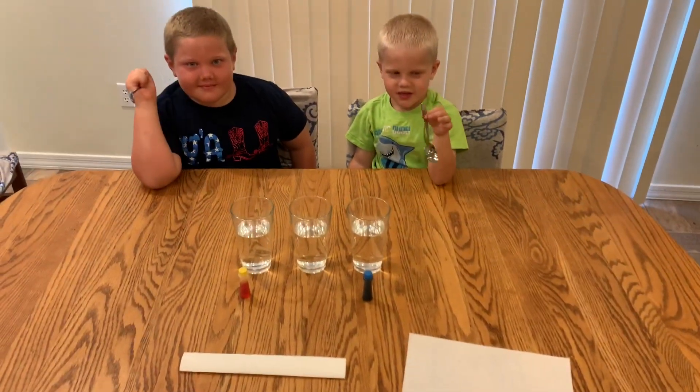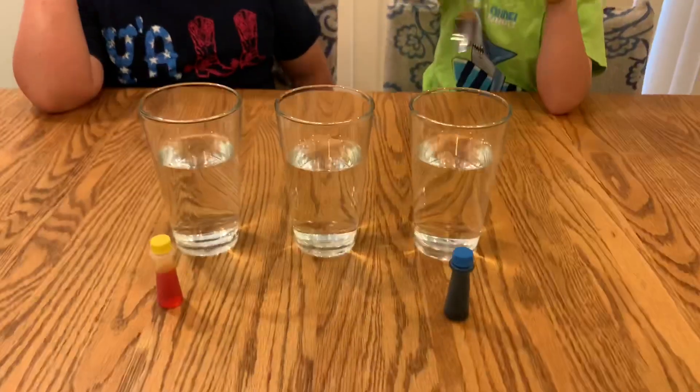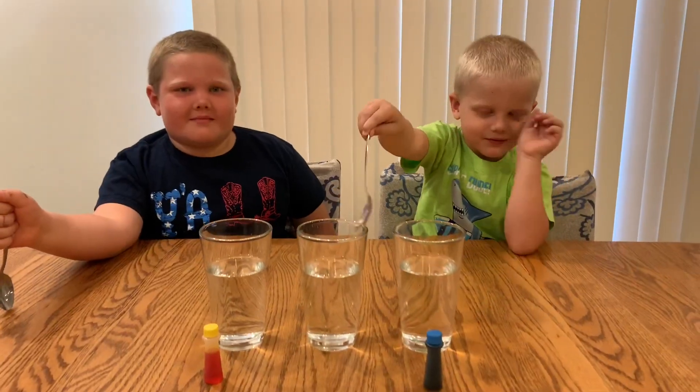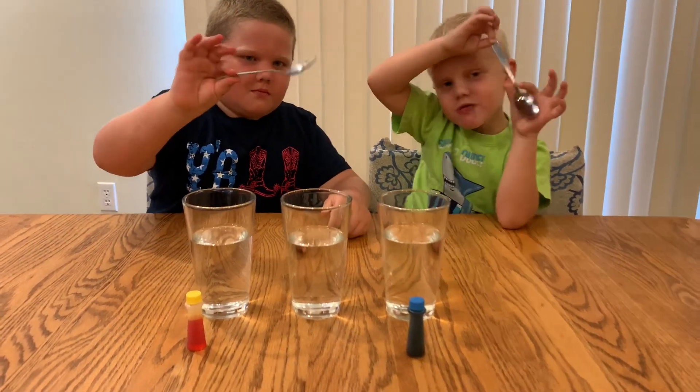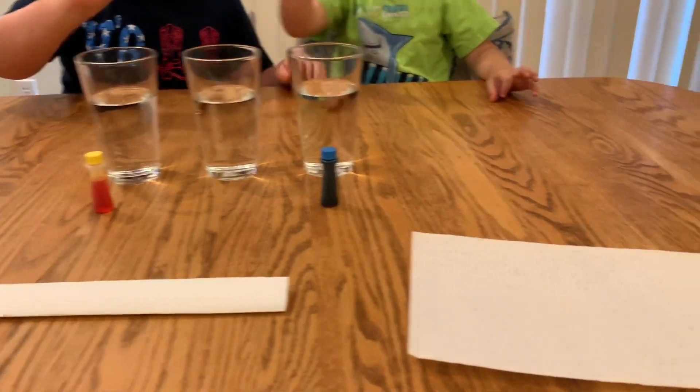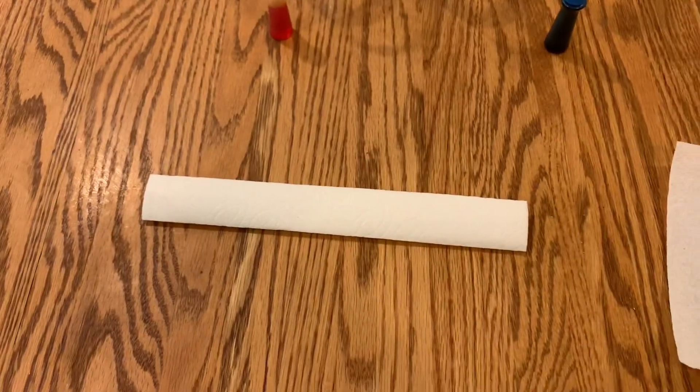For this experiment we are using three glasses of water, a bit of food coloring — yellow on the left side and blue on the right side. The water in the middle will be clear. And two paper towels, folded as so.